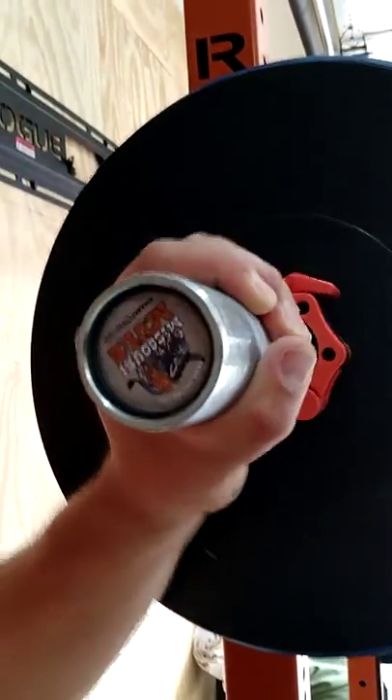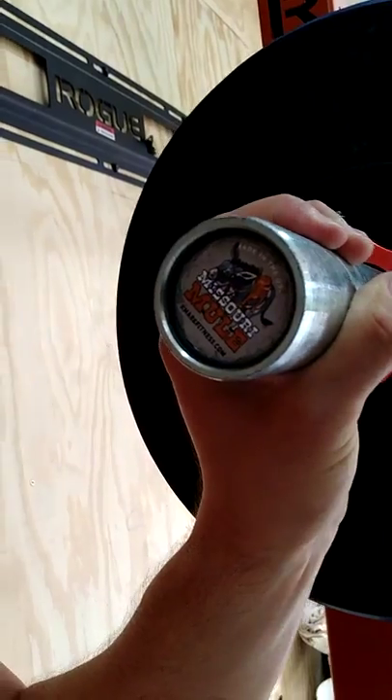This barbell is the Exmark Missouri Mule — you can see it's a little upside down. I chose to go with this barbell for a couple reasons. One, the tensile strength is 190,000 PSI. Two, it holds up to 1,800 pounds. Not like I'll ever be lifting 1,800 pounds — I'm relatively weak compared to other powerlifters — but I want to make sure I got a barbell that didn't bend over time.